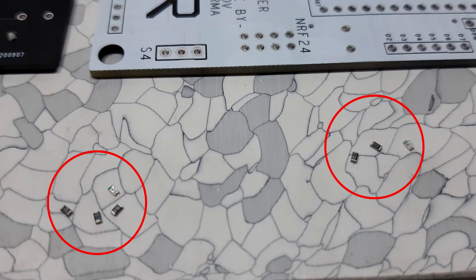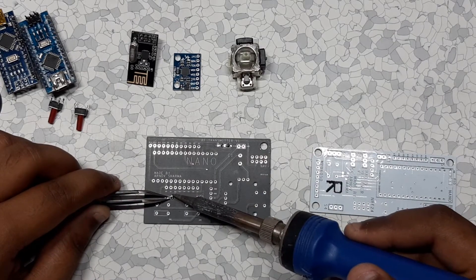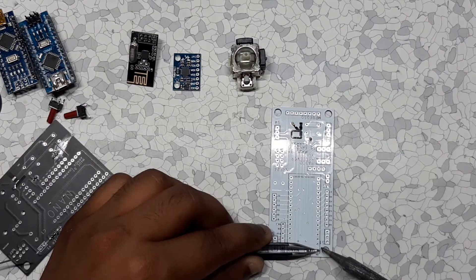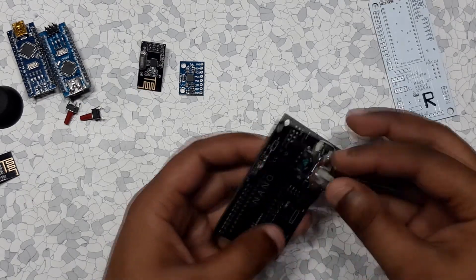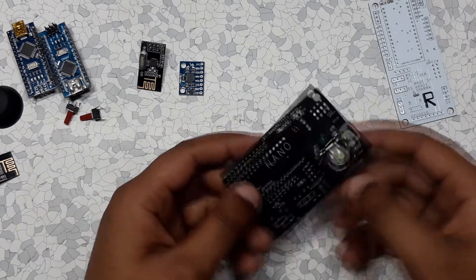I also soldered 10 kilohm resistors for the switches. After adding the SMD components, I added the through-hole components like the joystick module, Arduino Nano, and other stuff.